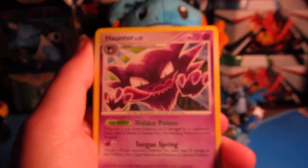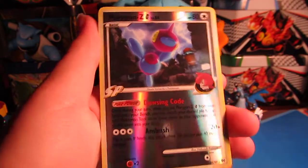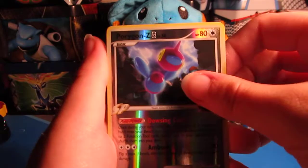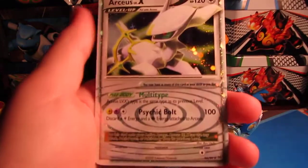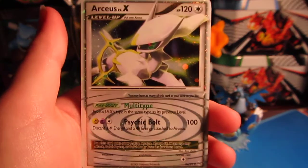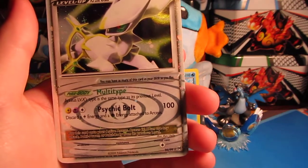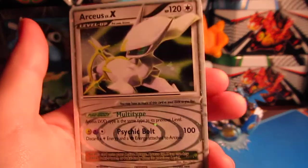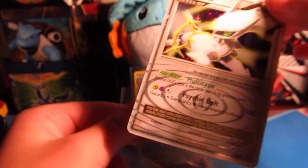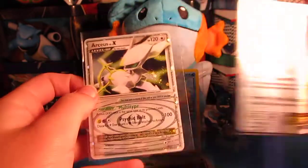Manectric, that looks really cool. Haunter — I like that style of artwork a lot. We have a reverse Porygon-Z, that's awesome and it's a rare — that's great. And oh my gosh, what?! Oh my gosh, Arceus Level X! Holy crap, definitely one of the best openings ever on this channel! I am like dying right now, that is amazing. This is something Sarah would pick out.